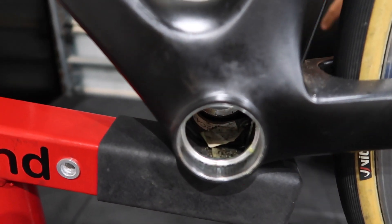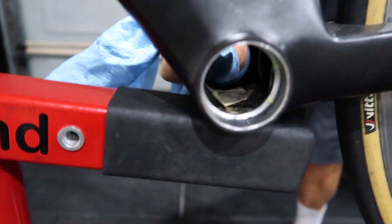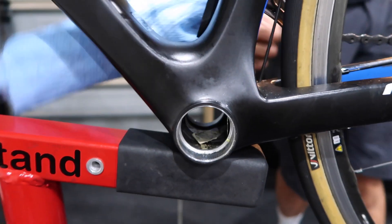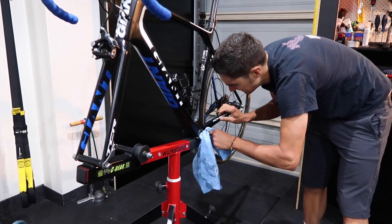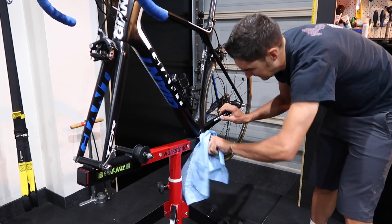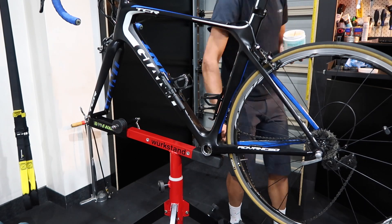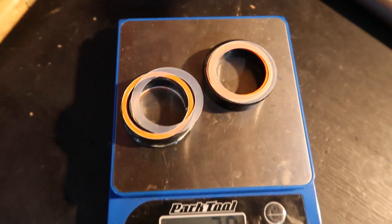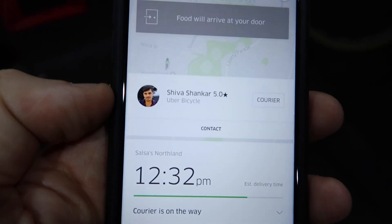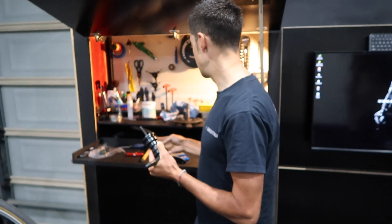We found some documentation from Giant inside the bottom bracket shell. It says don't put it on the ergo. Bottom bracket bearings are 79 grams as a system. We're having Uber Eats delivered by Uber Bicycle. And what is this? A bearing press tool — you've got all the good tools, Slane.